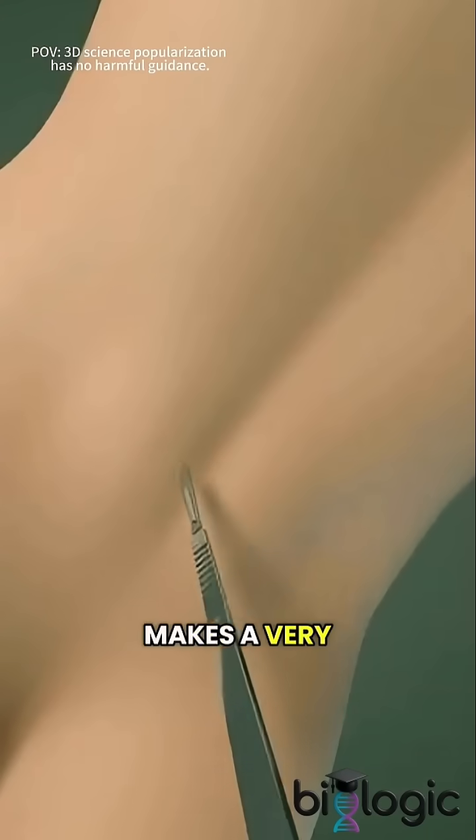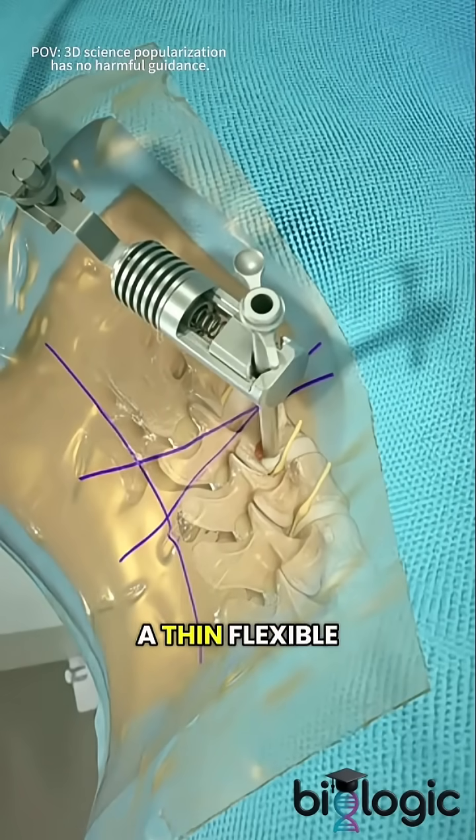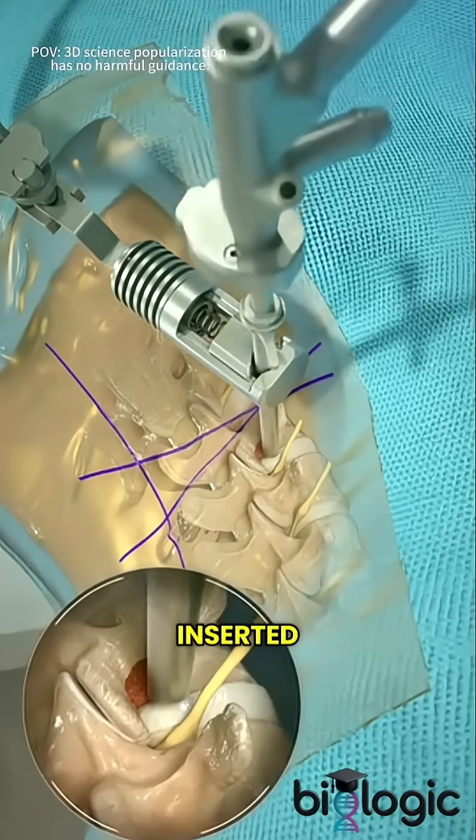Next, the doctor makes a very small incision, usually less than an inch long. Through this incision, a thin, flexible tube called an endoscope is carefully inserted.